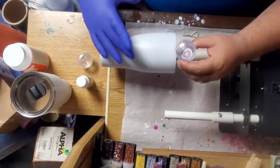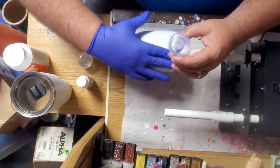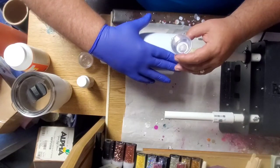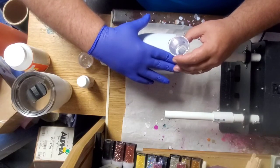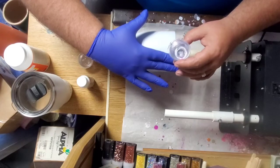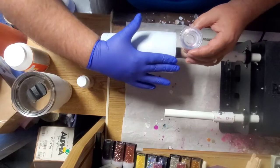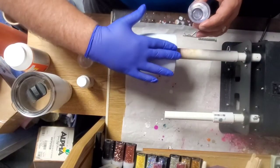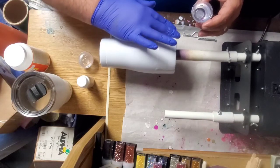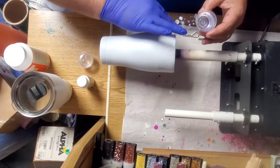Put some epoxy on this one. I'll show you how I do it. I just put a little bit on there and go across the top first. I'm just using two fingers to spread it across, just trying to get an even coat. Get the top good, the top rim of the tumbler.